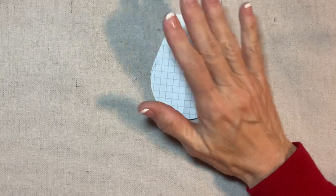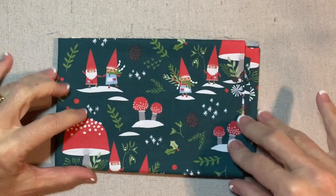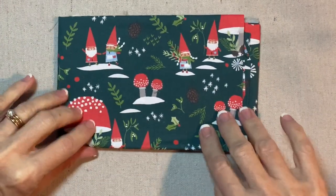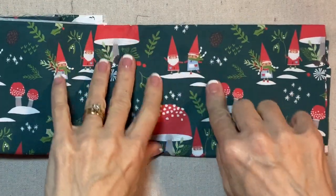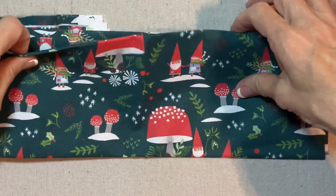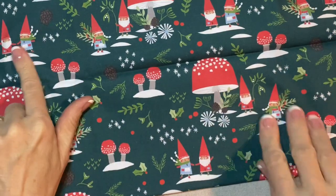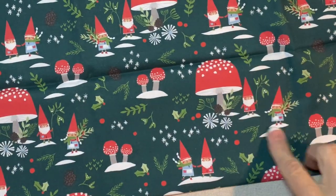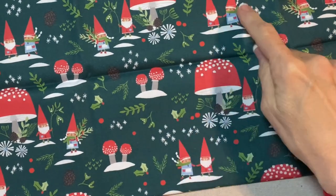I'm going to use this print from the Gnome Noelle collection — this is Gnome Noelle by Paintbrush Studio. I like this little image right here of the gnome couple. Sometimes the woman is on the left, sometimes she's on the right. It doesn't matter to me — I will use either one of those.